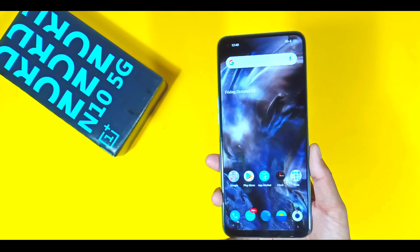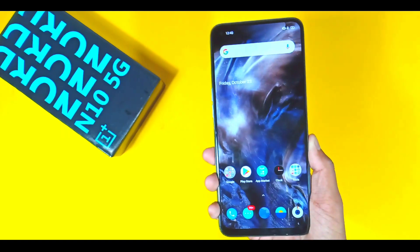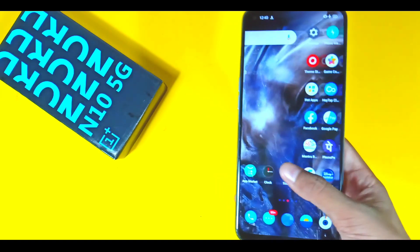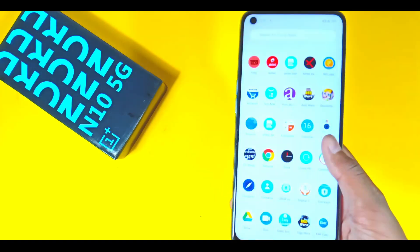Looking at the phone from the front, you will get to see a single punch-hole camera. It runs Oxygen OS out of the box with Android 11.